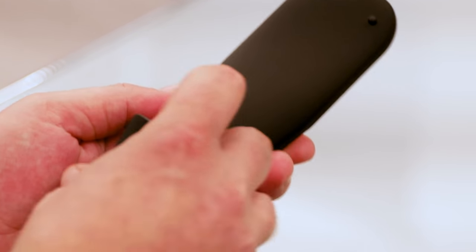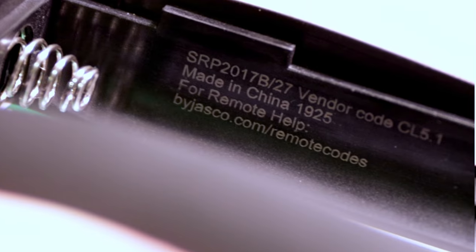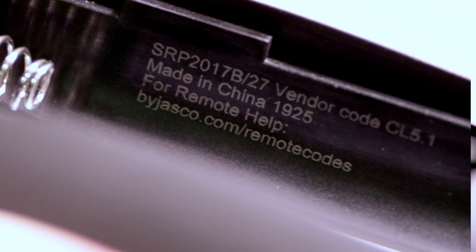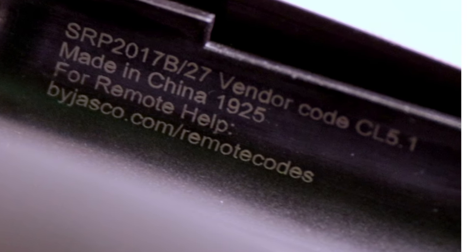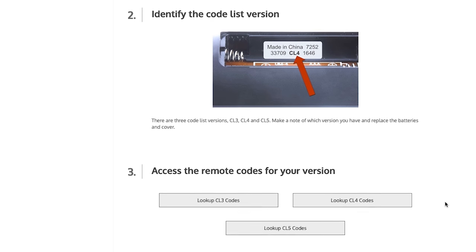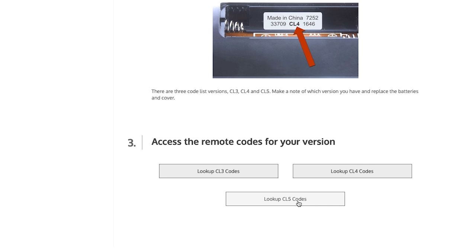If you no longer have it, simply remove the battery cover door and look in the compartment for printed information or online help. The printed information includes a version number as well as a web address. Note the version number of your remote and visit the website to access the online code list.